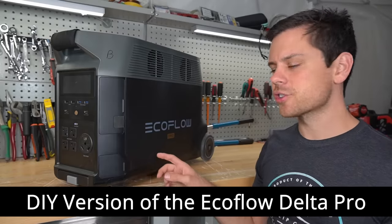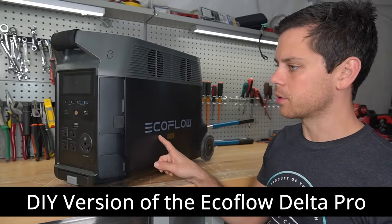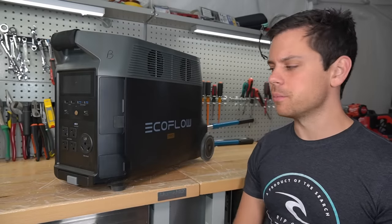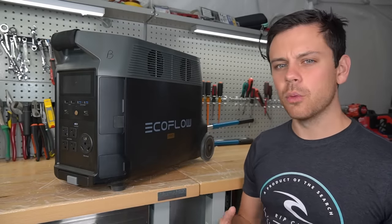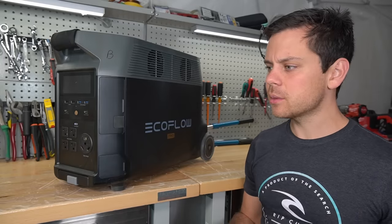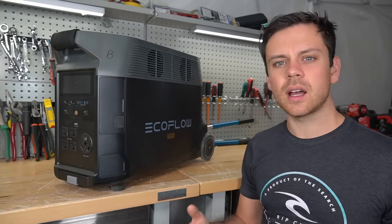Today we're building a DIY version of the EcoFlow Delta Pro. This is a fantastic unit but it does cost quite a bit of money. So today we're going to build a more powerful system for less money and also a system that you can expand to any size that you wish.